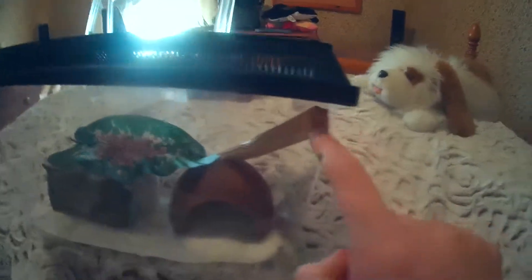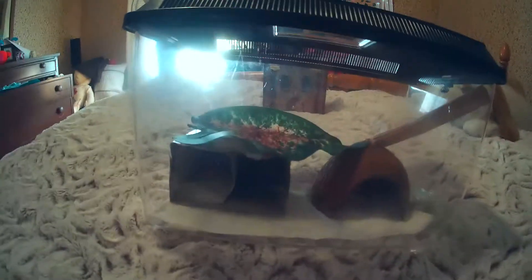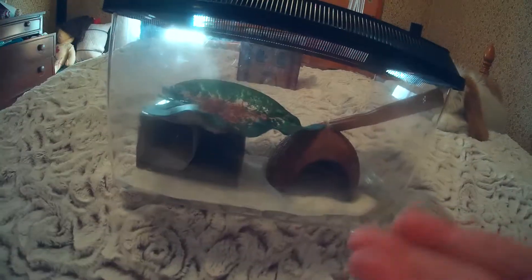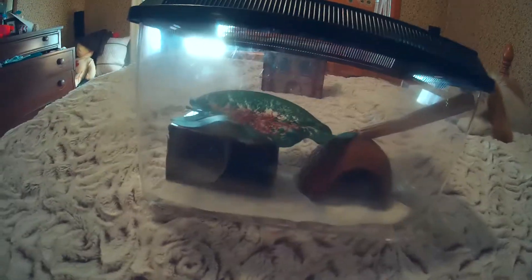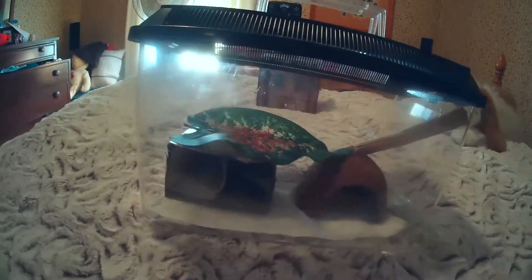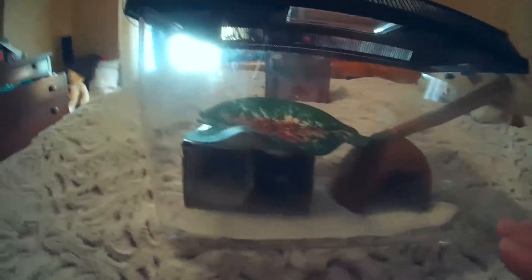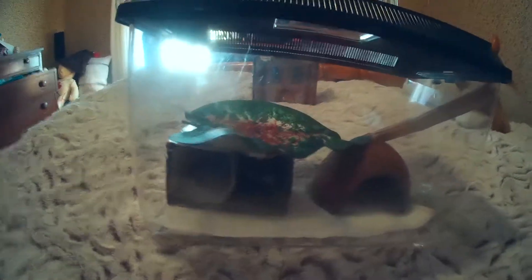Another important thing is to tape down everything in the tank. You don't want anything flopping around. If there's a bump in the road while I have the baby leopard geckos in here, it's a big no-no — it could potentially break their backs and legs and lead to the death of your leopard gecko. So please make sure everything is secured.